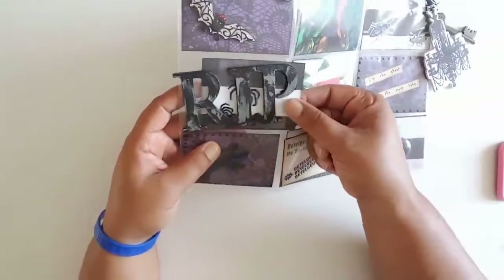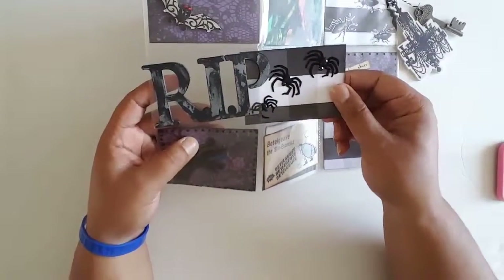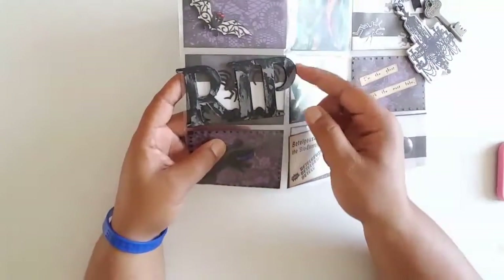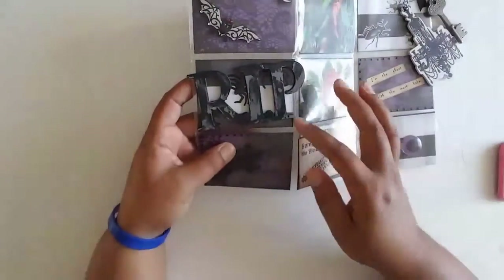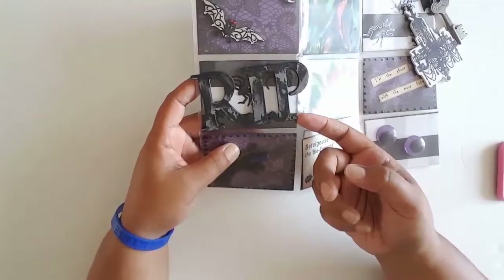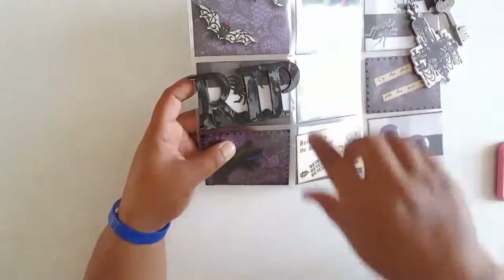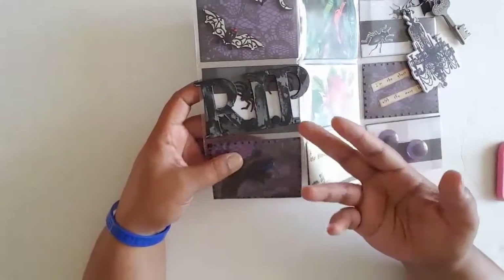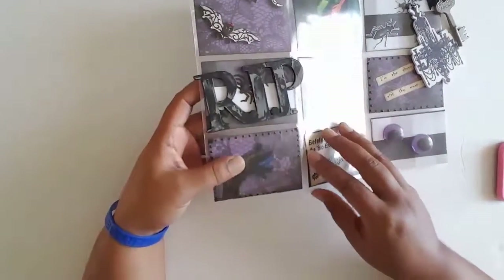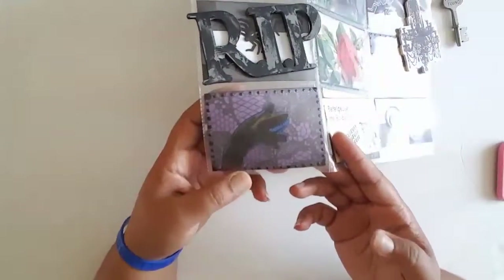Underneath that there's a card with some little spiders on it. I only adhered the R.I.P. piece with an ATG gun so she can peel it off and use it somewhere else if she wants. I put it on kind of diagonally, because in Beetlejuice they first dig him out of his grave at the beginning of the movie.